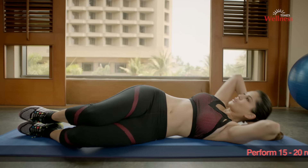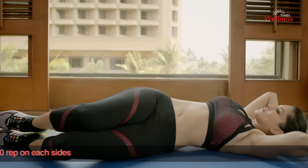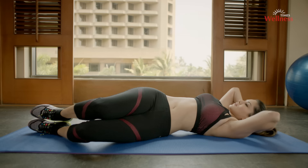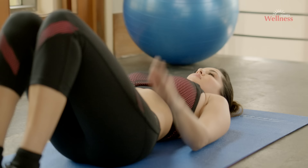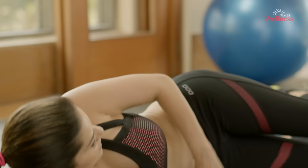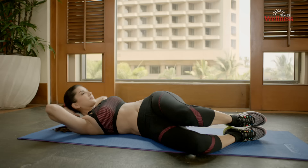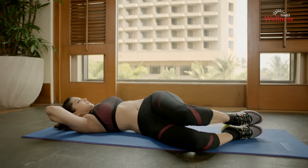Abs variation curl up: bring your right elbow and shoulder across your body towards your left knee. Breathe out and come up and crunch those abs. Perform this movement several times and then relax. Now do it on the other side. Breathe out when you're putting in the effort and breathe in when you relax. This angular crunch will help your abs.